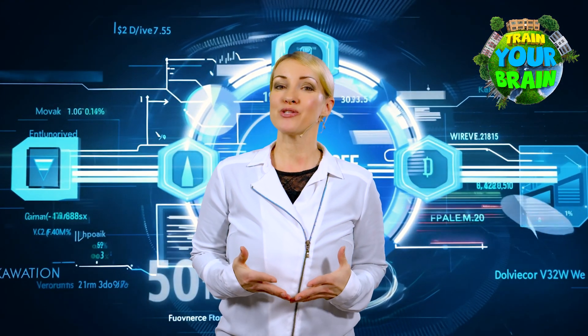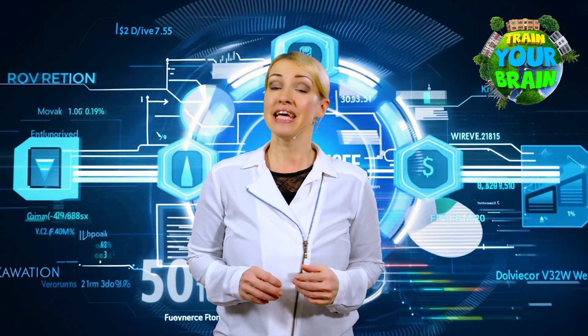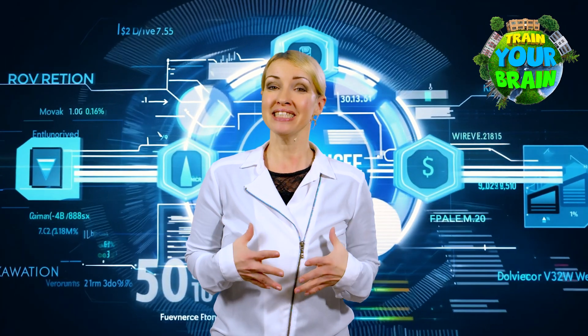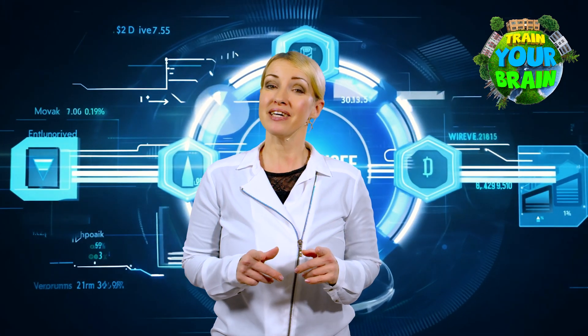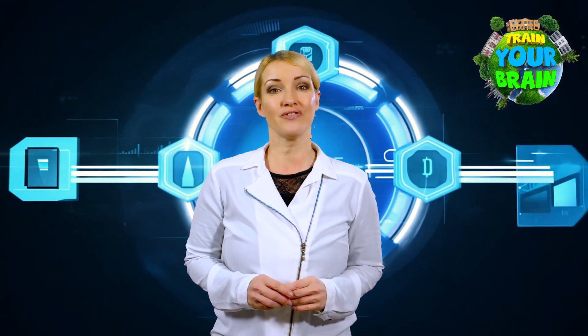Hello and welcome to Train Your Brain. This is a place where we explore, discover and learn together in a fun, interesting and simple way. Each topic hides something special, so stay with us and uncover the world of knowledge.